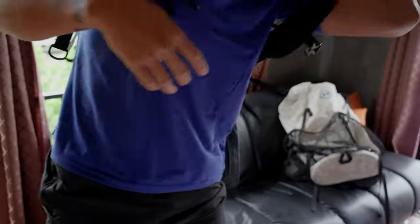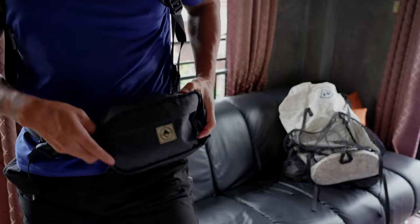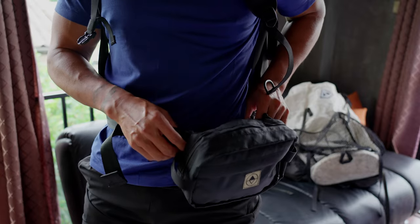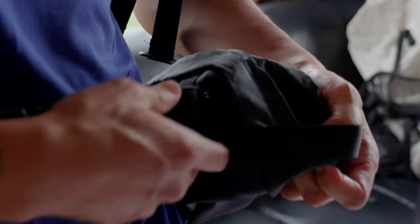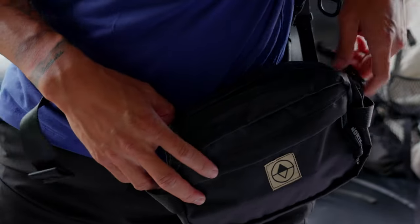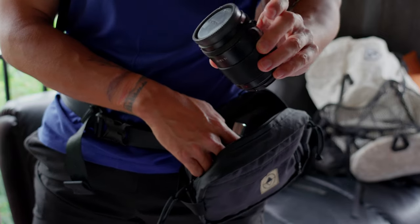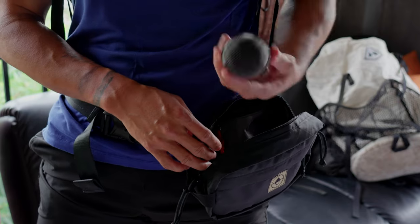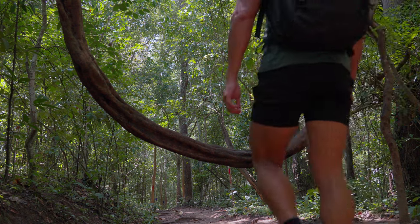They have a cool modular system with velcro, and they sell accessory pouches and organizational packs to keep you organized. I've got a little fanny pack attachment — I love my fanny packs — and this clips into the hip belt or you can take it off and wear it standalone as a fanny pack, hip belt, or chest pack. I keep a lot of camera equipment in there: an extra 50mm f/1.8 lens, my microphone for recording, and my four-terabyte portable hard drive.